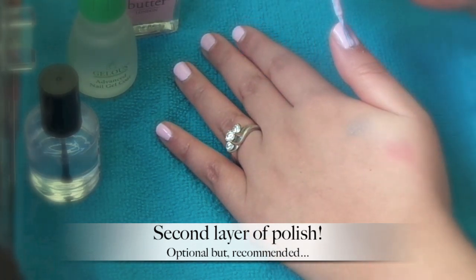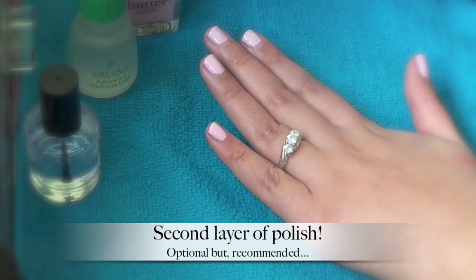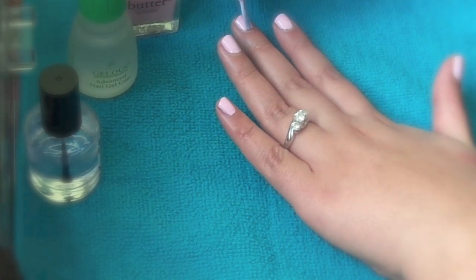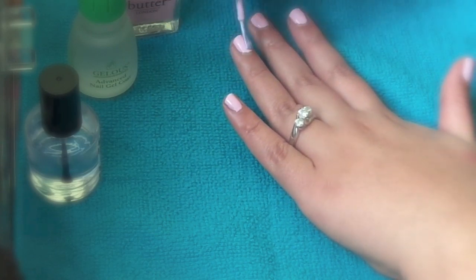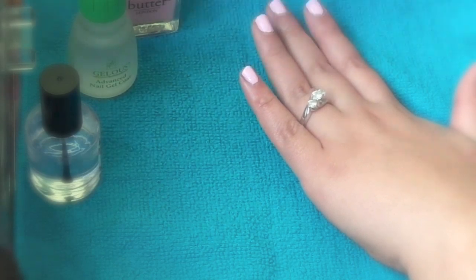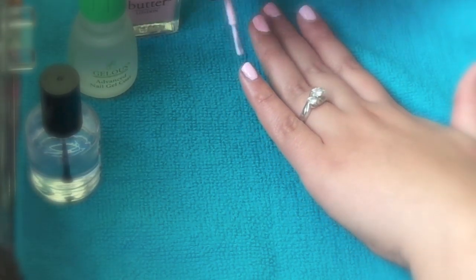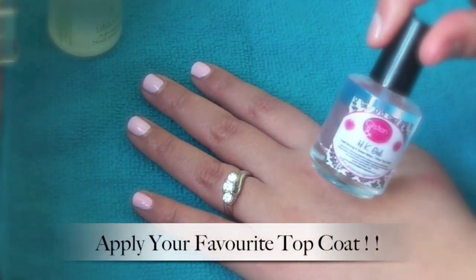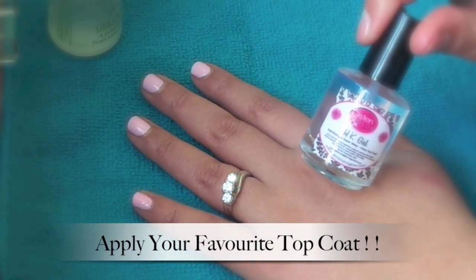This is completely optional, but I think it's a good step to include: apply a second coat of the nail polish on top. This will just help the polish last a lot longer and give you a really thick and beautiful manicure. Then you're going to apply your top coat.